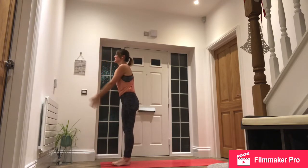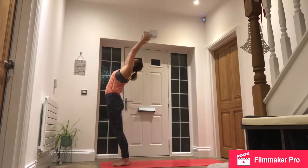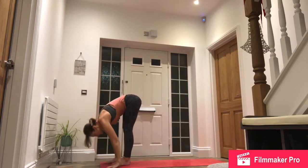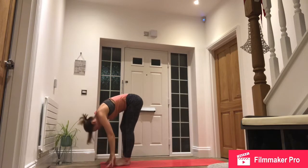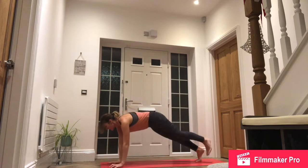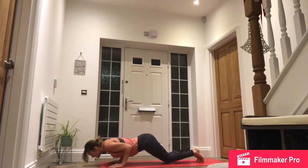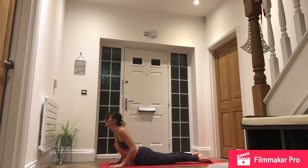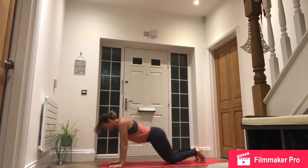Inhale, right side. Reach up. Exhale, forward fold. Inhale, right foot back. Exhale, step back, high plank. Lower down to knees, chest, chin. Inhale, slide forwards, roll shoulders, cobra. Exhale, push back through downward facing dog.